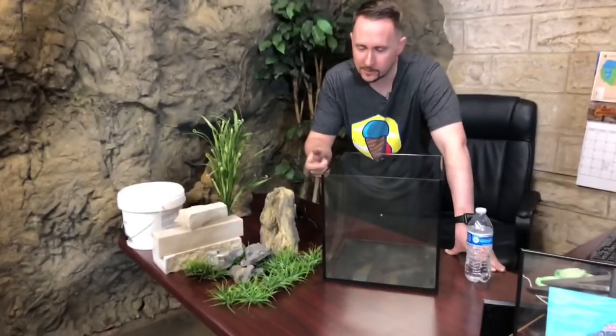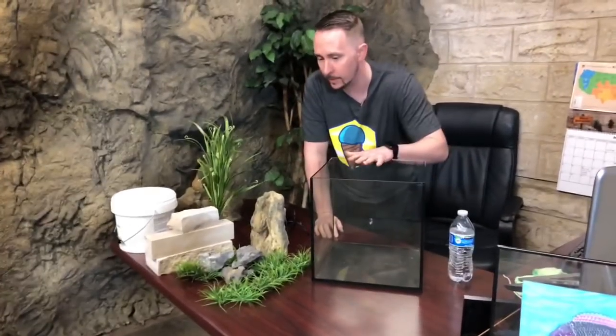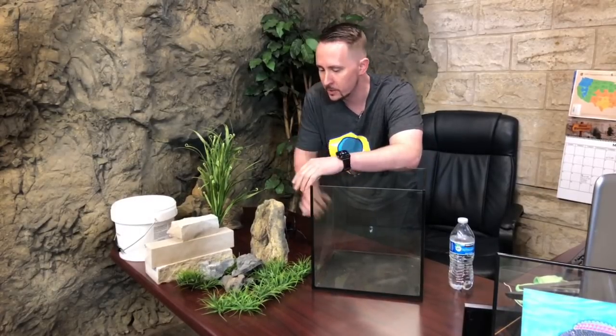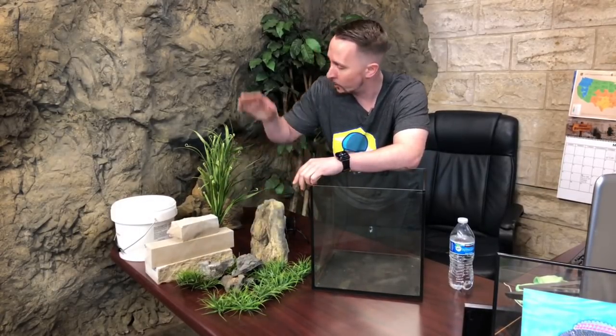What's going on everybody? It's Jay Wilson. I'm just going to double check that this sucker is live so I can read some of the comments. And then we are going to scape this small little glass aquarium. So either we're going to use some rocks to stage it, or we're going to use a background, but we'll get to that in a moment.